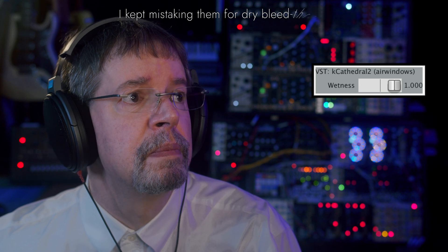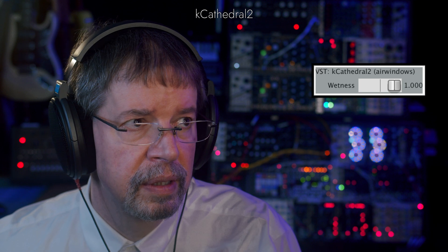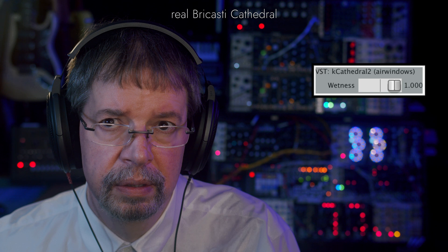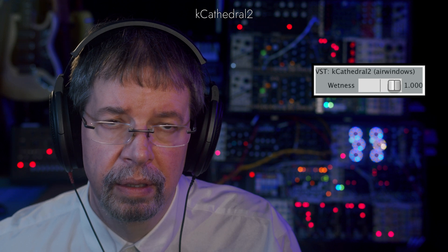Back over to Bricasti. We'll go back and forth — Bricasti, K-Cathedral, K-Cathedral, Bricasti, K-Cathedral — there are still brights there, I just don't want the early reflections to come across that way. And then a final hit on Bricasti, K-Cathedral, and just for laughs, the original K-Cathedral.